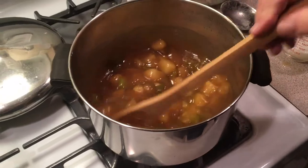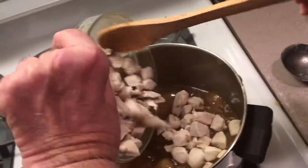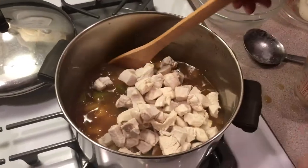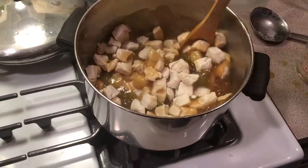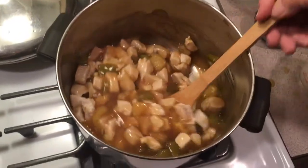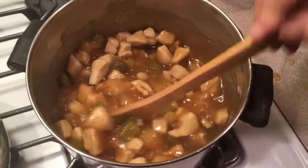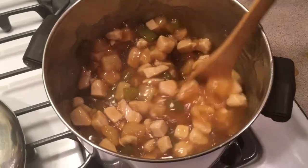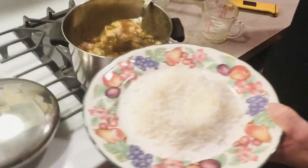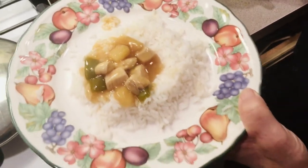That's nice. Now we're going to gently toss our diced chicken into this and heat it up. Doesn't that look good? Okay, here we go, we're all done. The chicken is heated up pretty good. Looks nice. We got our rice here and we're going to place this right on top. Looks nice.